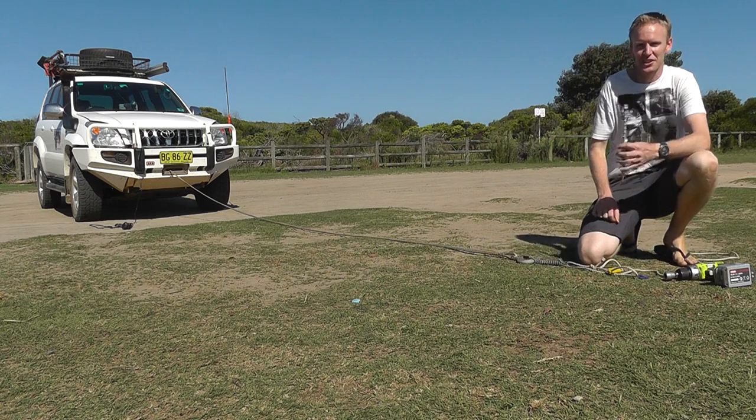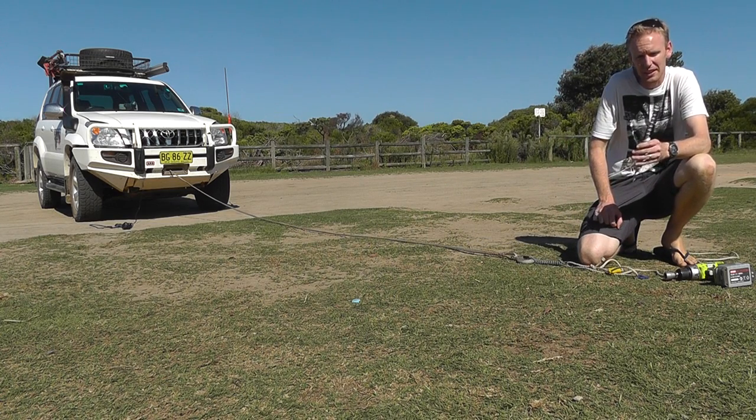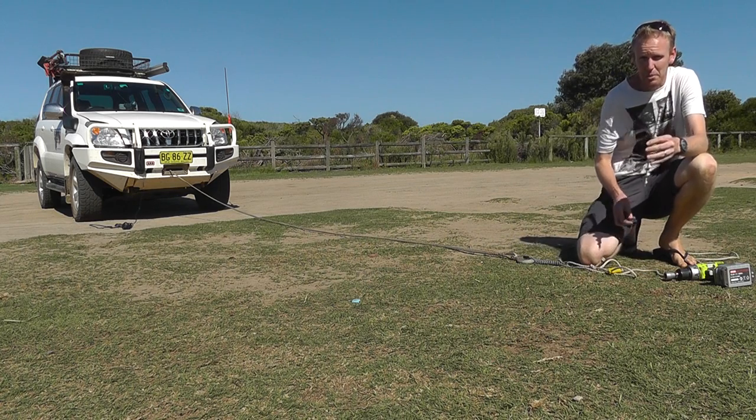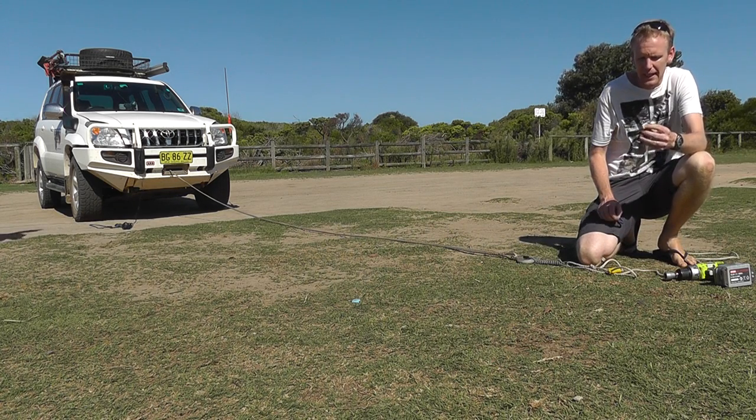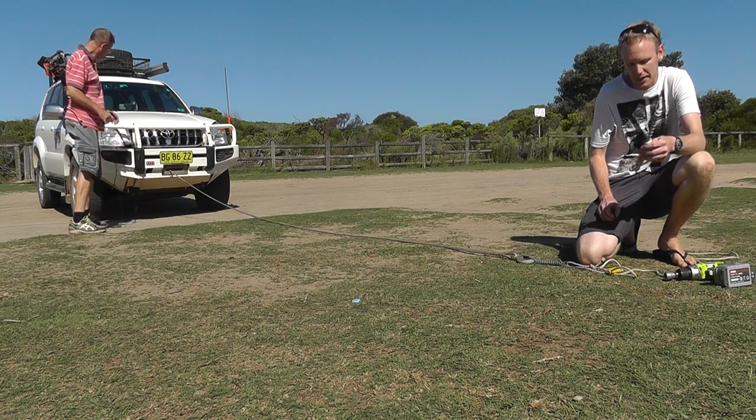G'day, how are you going? We're here again to try out the Peggy Pegs. We're down at a local beach reserve and we're going to test the strength of the aluminium peg and the blue clip. These pegs can be bought from www.peggypeg.com.au or from any of our distributors, which you'll find on our website.